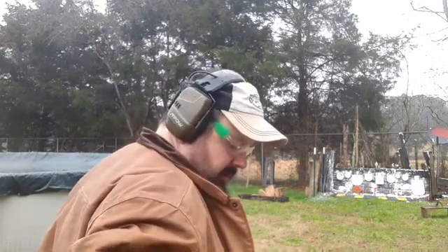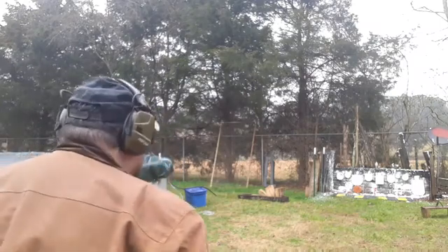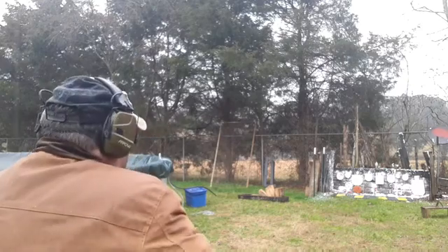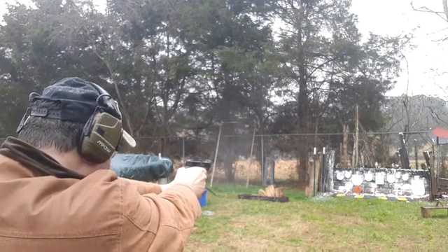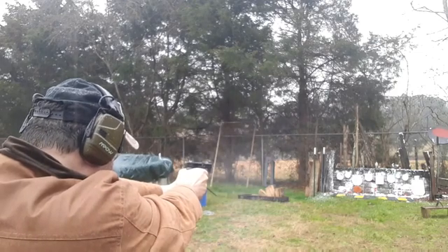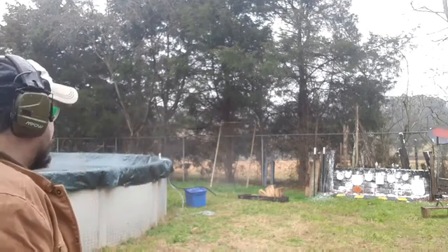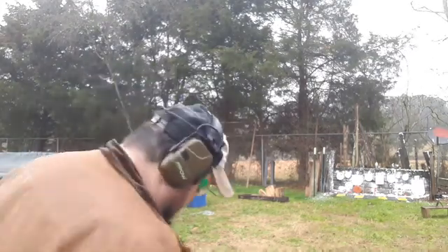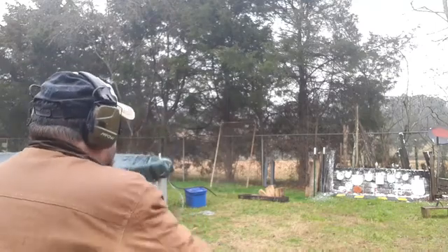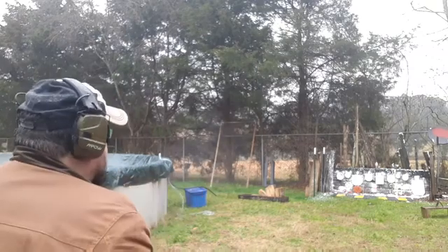We're going to switch to the Advantage Arms conversion kit that's on my Glock 32 frame. Not a bad group at all there — very close to the Taurus TX-22. Now, how many shots is it going to take to knock that shaving cream over? Definitely, the Advantage Arms is in the lead on the shaving cream.